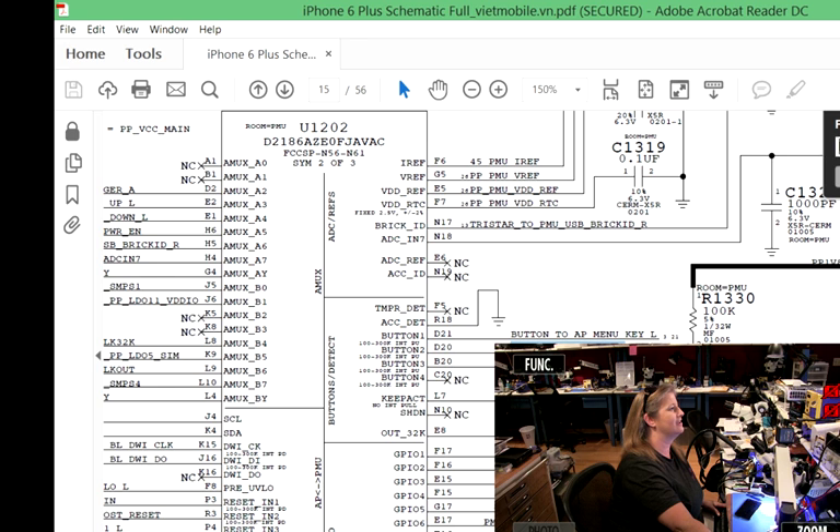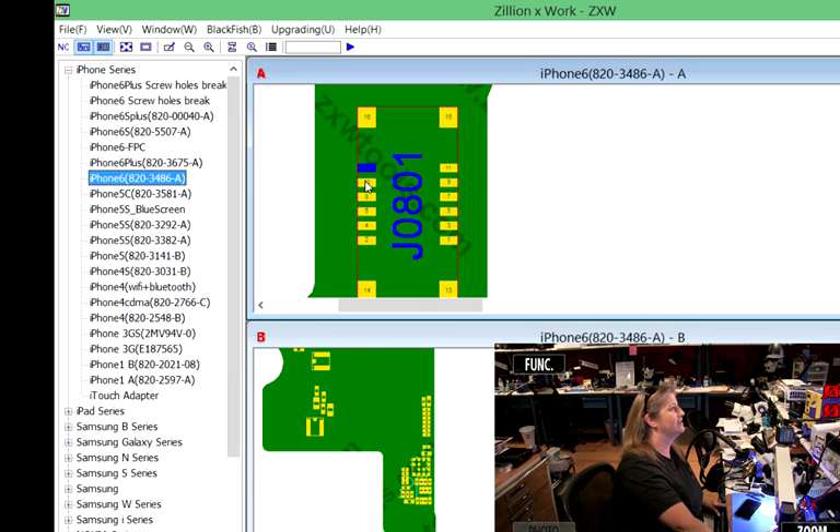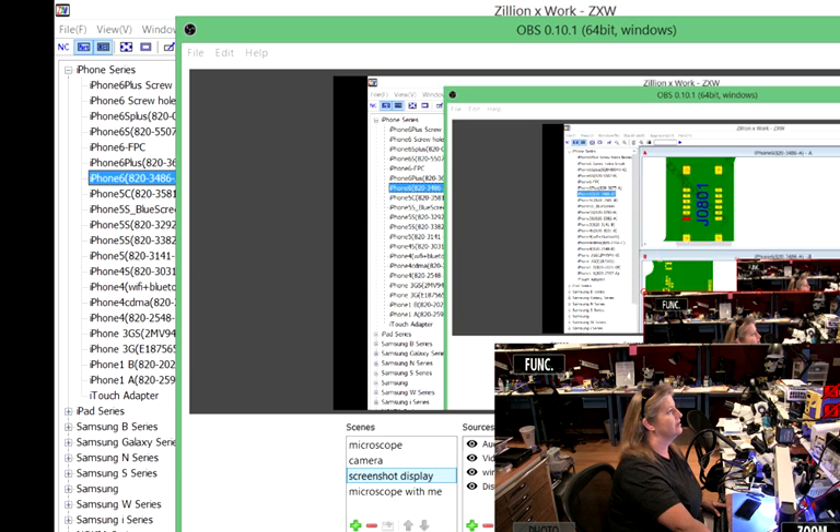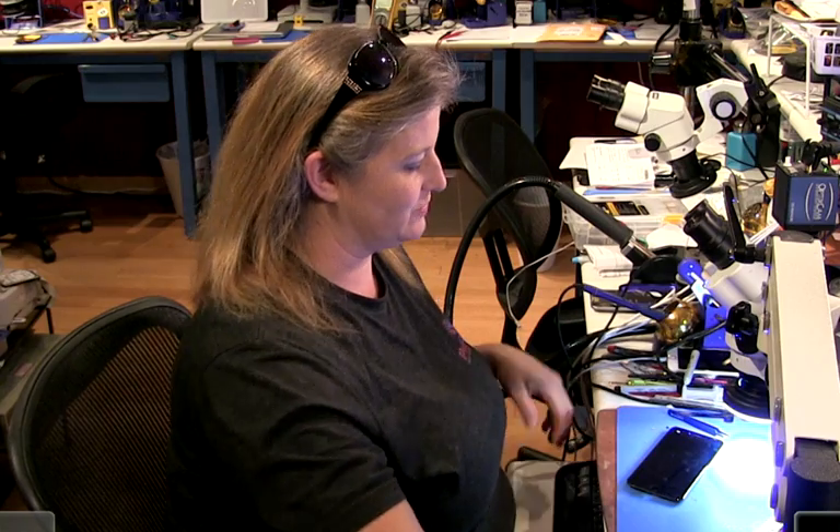Let's look at ZXW tool, which will help us quickly figure out which pin we're talking about. The pin 'button to AP hold key' — this is our guy, and it's pin number two. Let's go back and look at our specific example here.